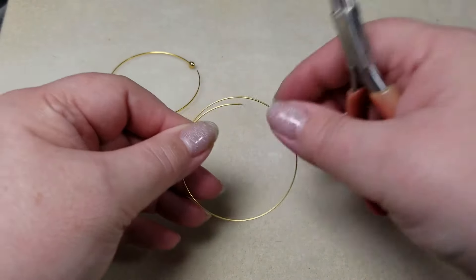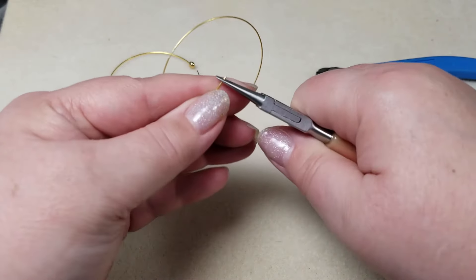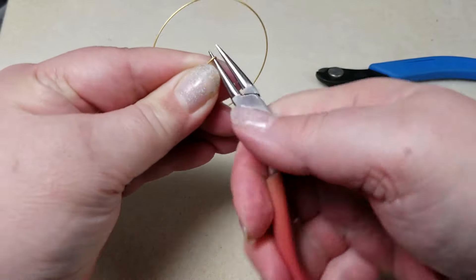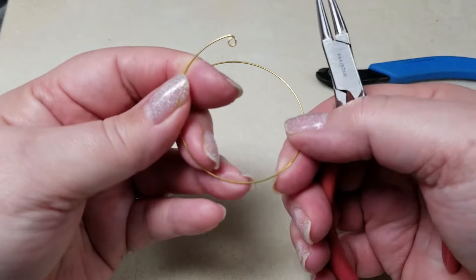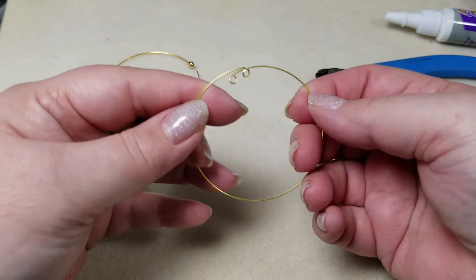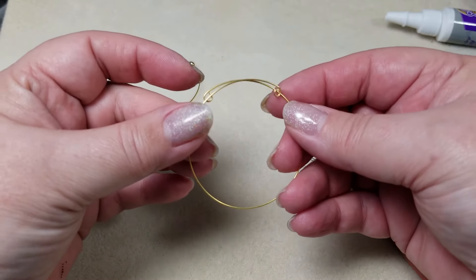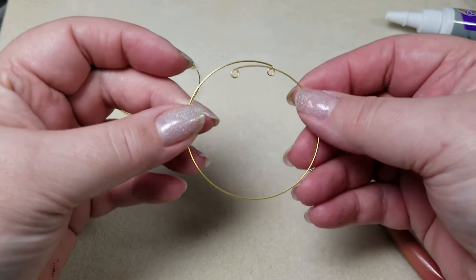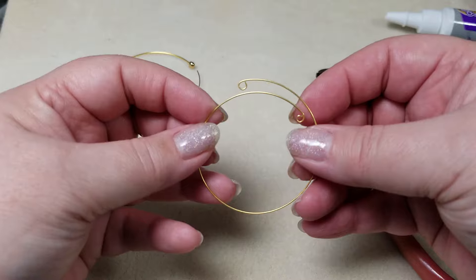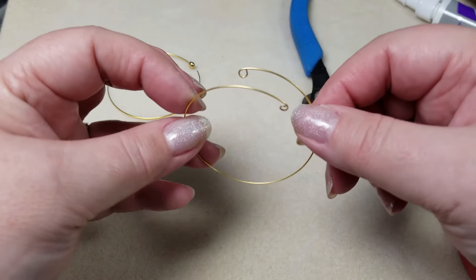Now when it comes to actually making loops in memory wire, you're going to have to have a pair of fairly strong round nose pliers. The reason I say fairly strong is this stuff is indeed difficult to bend — it's strong, it's fully hard. One thing you don't want to do is close both ends of your memory wire until you've actually got your beads on, otherwise you won't be able to string them. But if you do this accidentally, you can try to clip off the end with your memory wire cutters so you can go ahead and string your beads on.